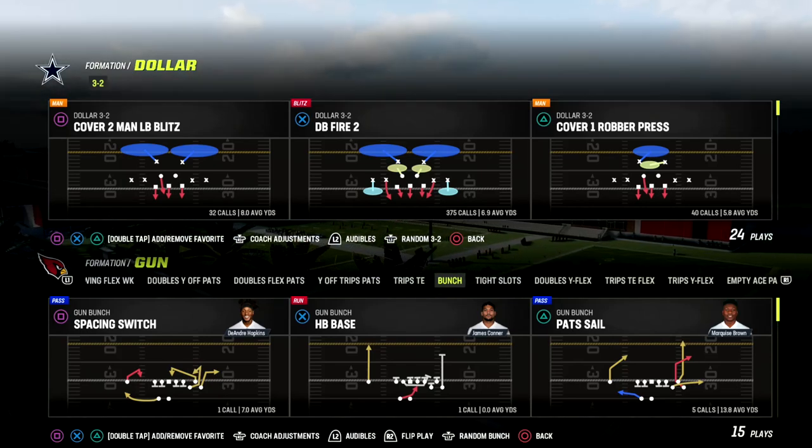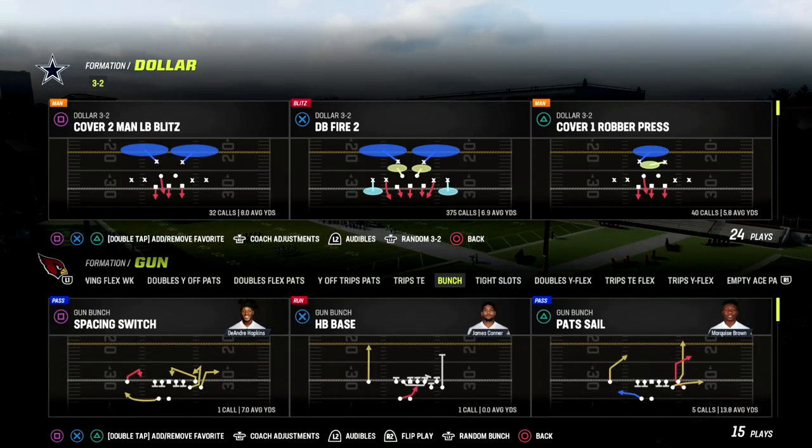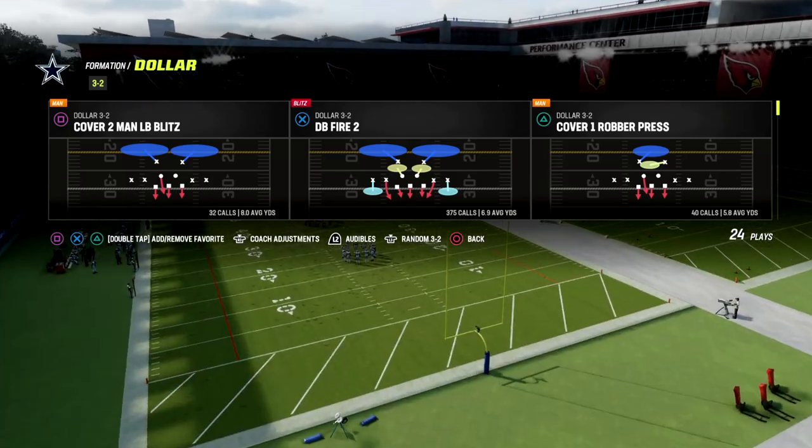In this video I'm going to show you some really glitchy slot cornerback pressure that you can get against bunch formation, but you can also get this against something like a u-trip style formation.